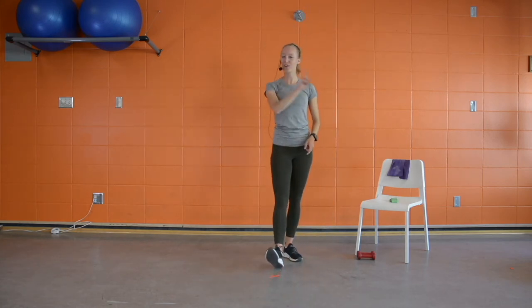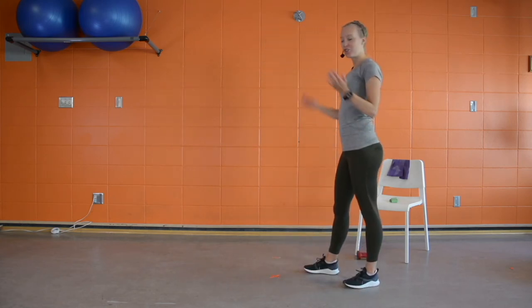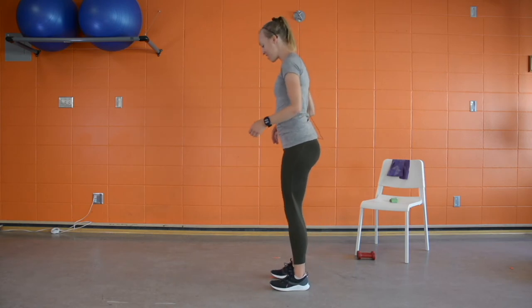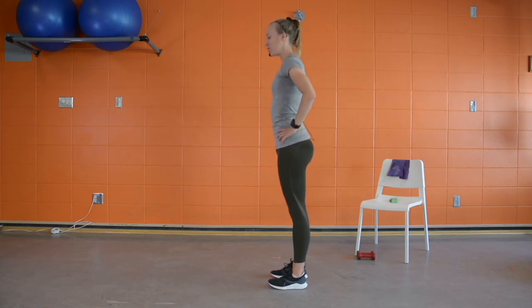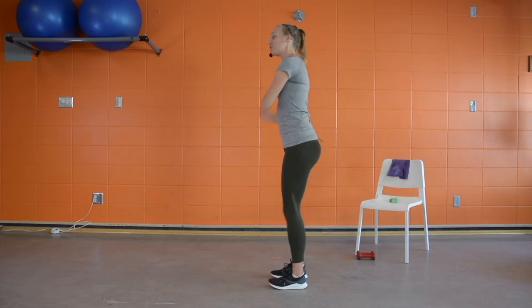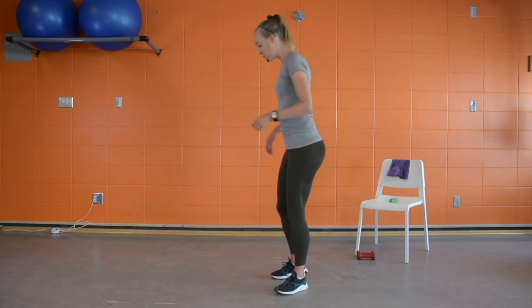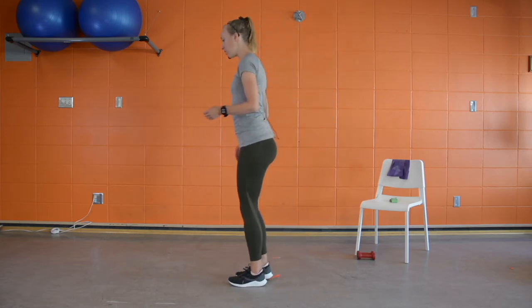Grab some water — we're going to get back up to our first exercise of reverse lunges. Feel free to join when you're ready. This is also where you can assess how the first circuit felt. If it was exhausting, we need to scale back the intensity. If you didn't challenge yourself at all, try to add a little more progression.